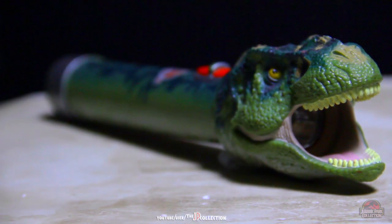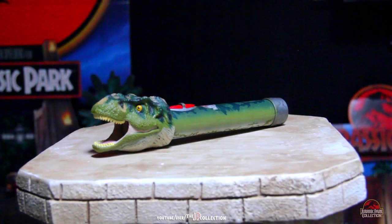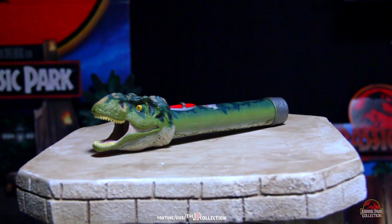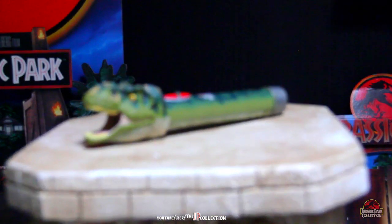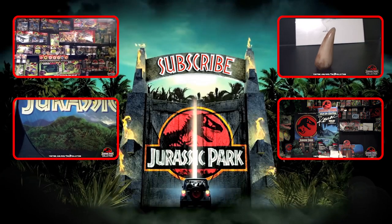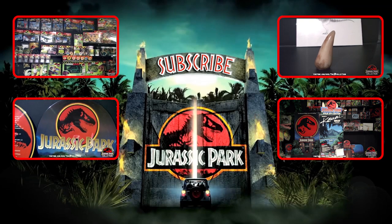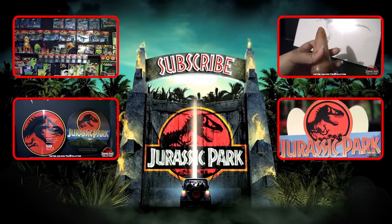One of the few items you'll see me owning of Jurassic Park 3. I really like it and it has proven to be quite useful when the lights are out. Thank you all for watching and don't forget, click like and subscribe if you want to see more Jurassic Park memorabilia coming soon! I'll see you next time!